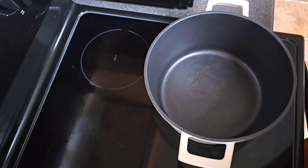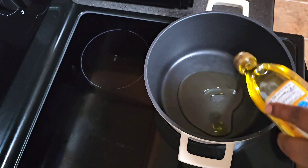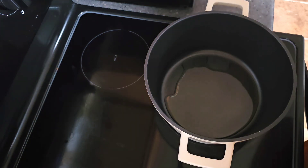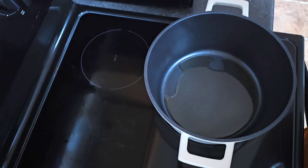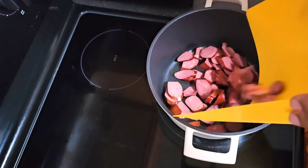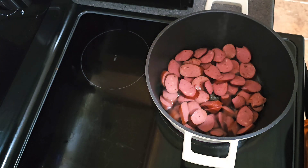We're gonna go in with close to one and a half to two tablespoons of olive oil. There's our olive oil, here's our cut up sausage — I cut up five links — so we're gonna go in with those. We're gonna allow our smoked sausage to brown and once they brown I'll bring y'all back.